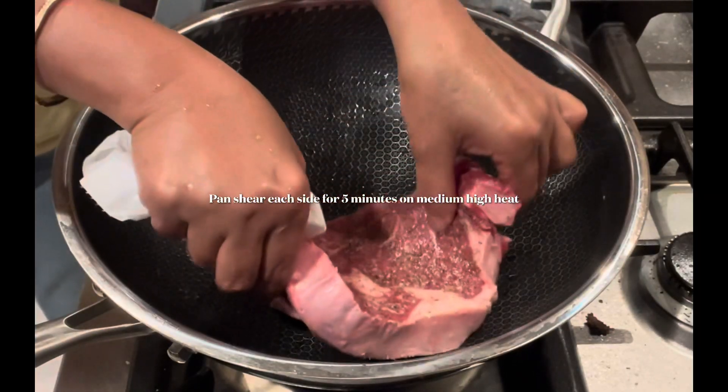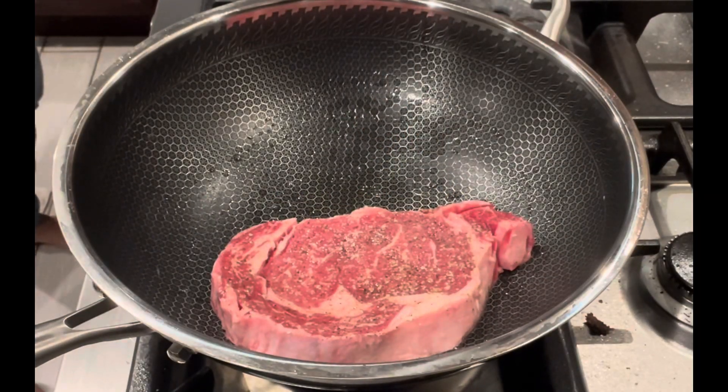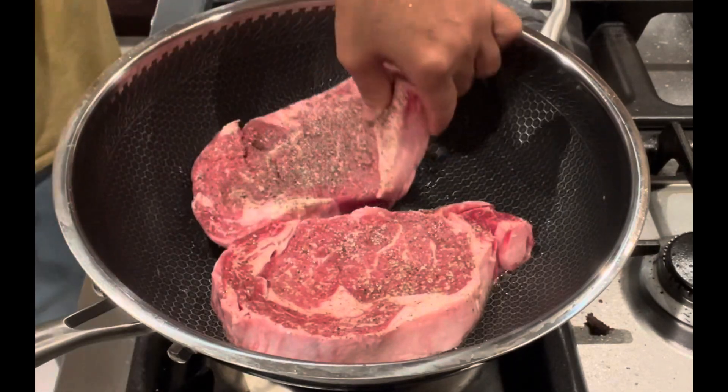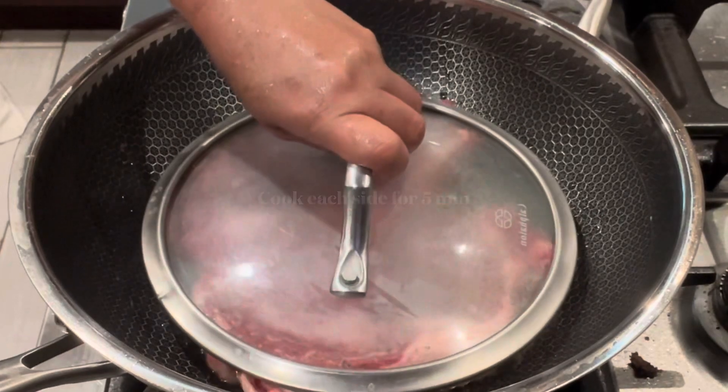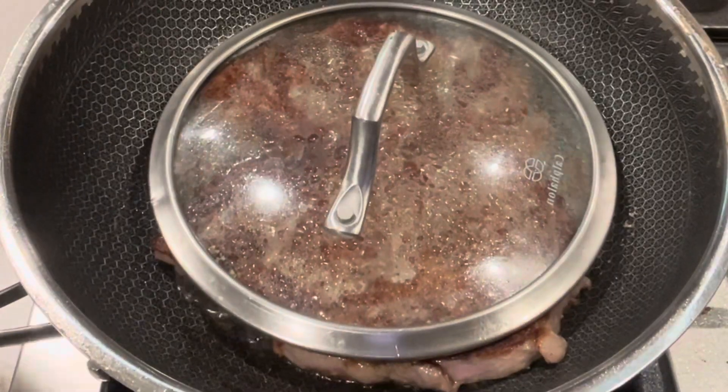Since the ribeye steak has a lot of fat, I just put a little bit of olive oil on the bottom of my pan. I just sear each side for five minutes on medium-high heat.